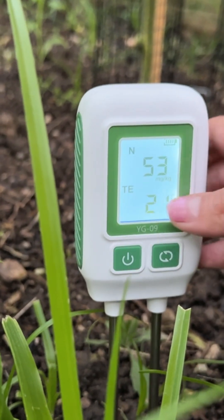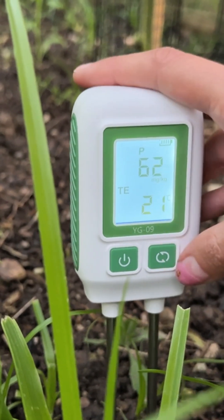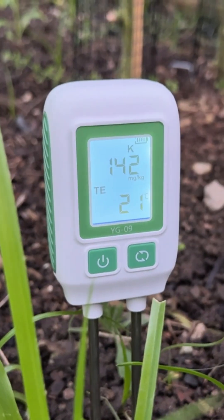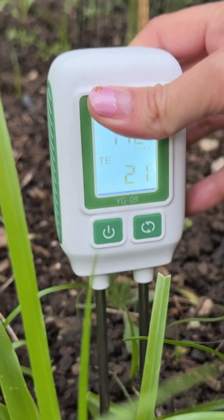I also like that it shows the temperature, and it gives you a pretty good reading of what's happening in your soil. I really like this green display that you can see at night when it's dark in your garden and you want to test the soil.